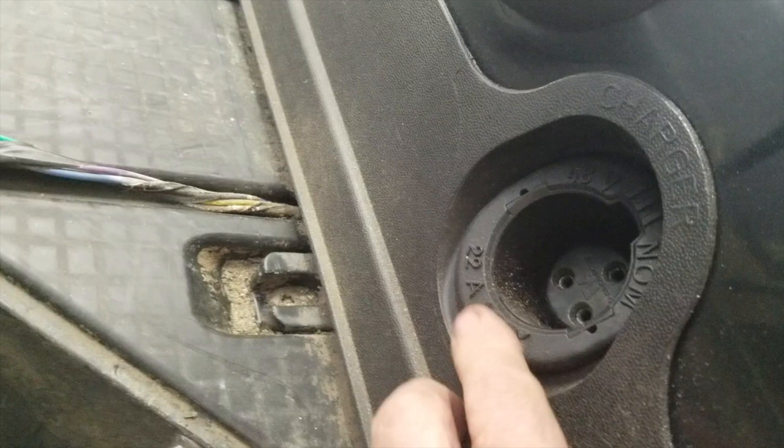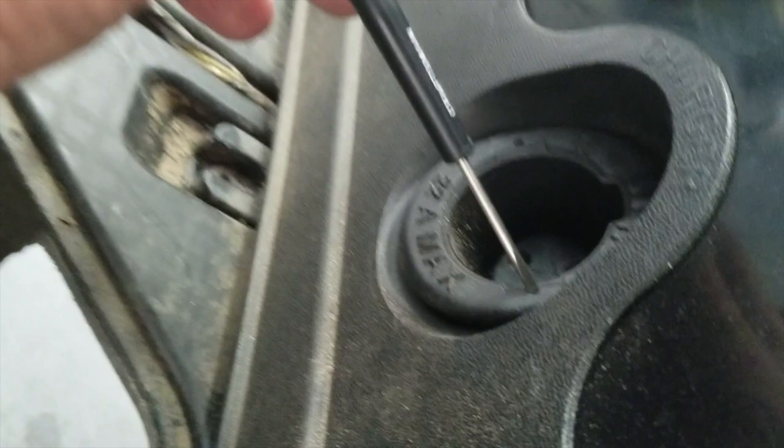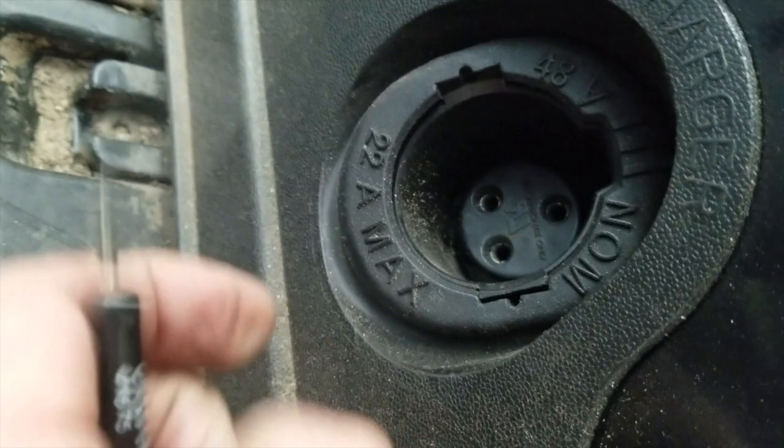Now once this is cleaned off, we're going to take the beauty ring off of the charge receptor — you see the two little holes in the sides? I put a little screwdriver in there and pry it out. I have this ring out now. We have to take this ring out because I'm going to take the kick plate off, and it won't remove unless you have that ring out. Now I'm going to pull out the three big Torx screws there and pull that kick plate out.